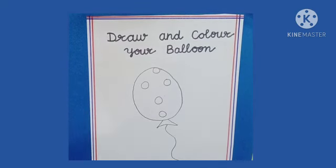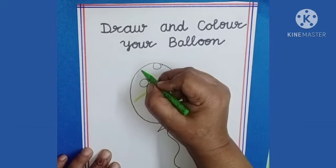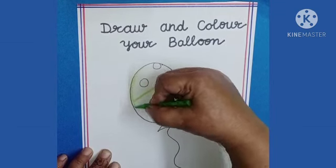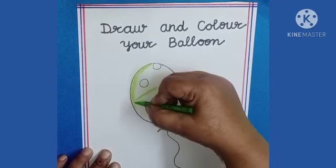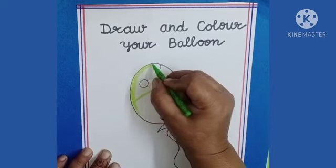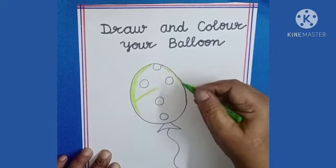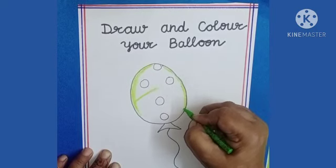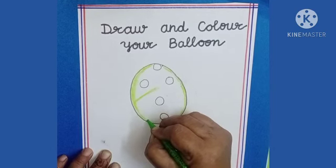Our balloon is ready. Now we will fill color in this balloon like this. Dear kids, fill the color properly and neatly. You can choose any color of your choice. Fill the color in the balloon.